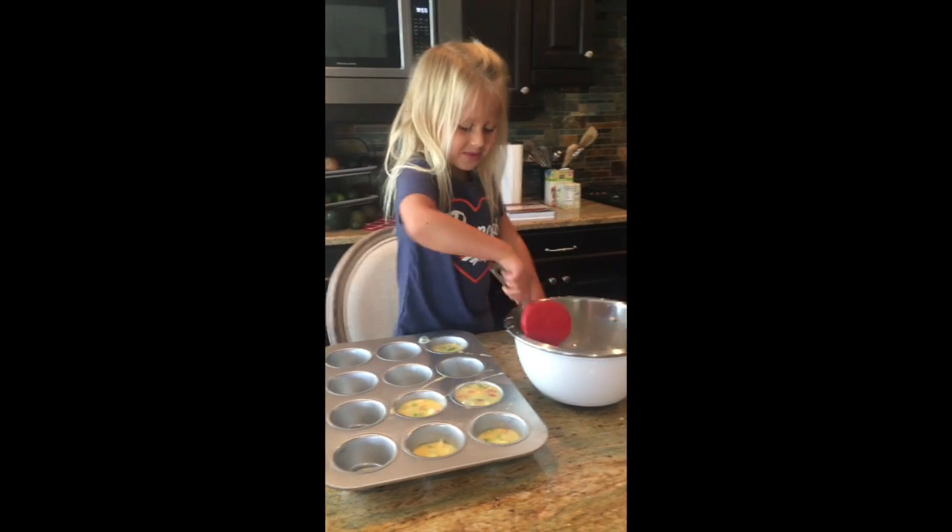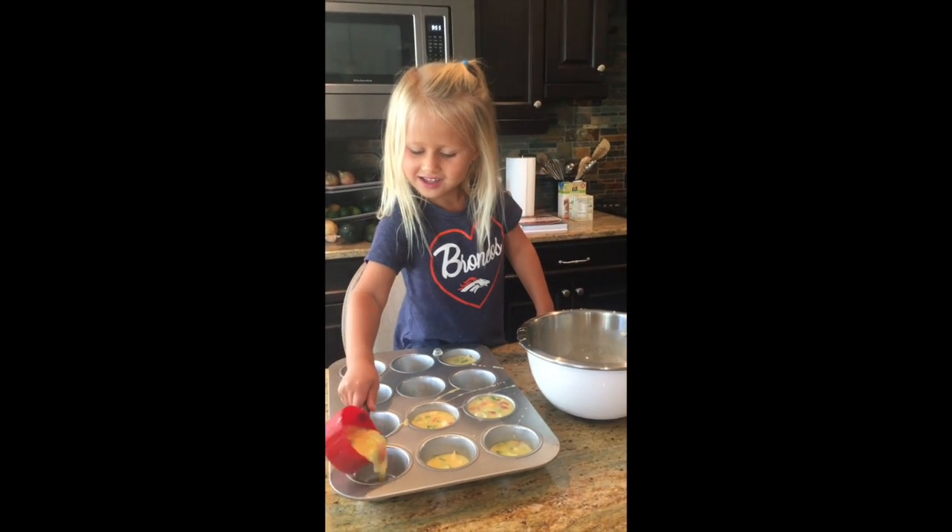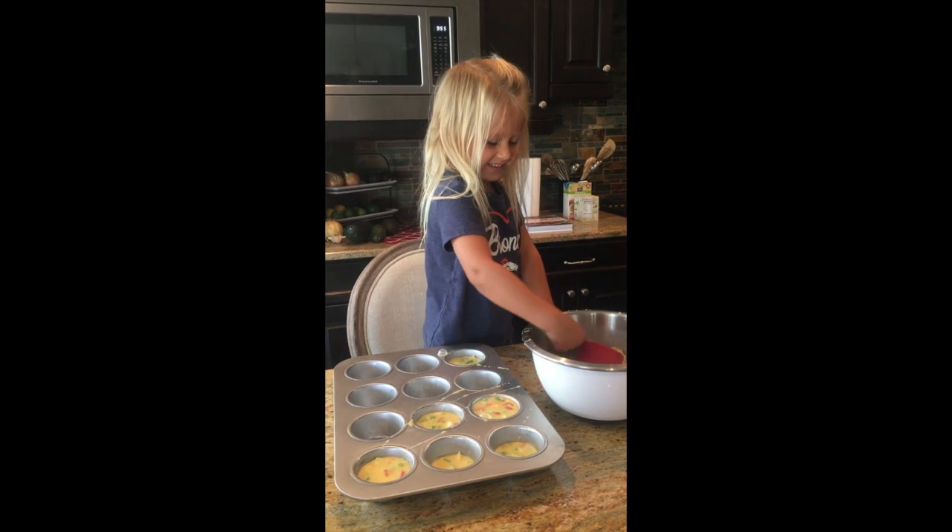Woo-hoo! Are you watching me, Allie and Caitlin? Woo-hoo! All your friends?